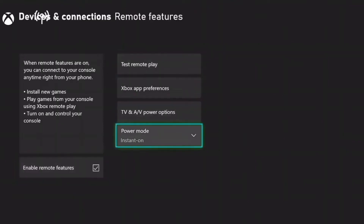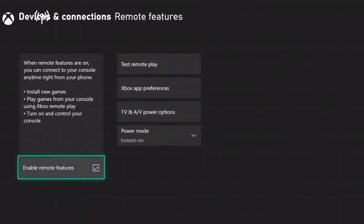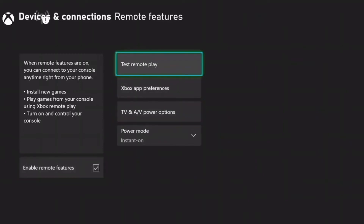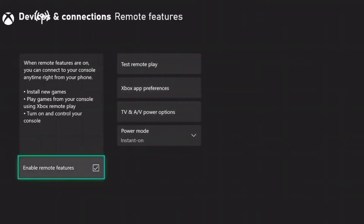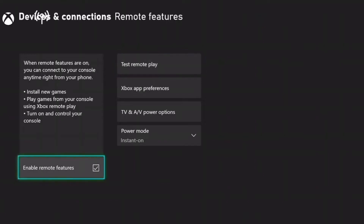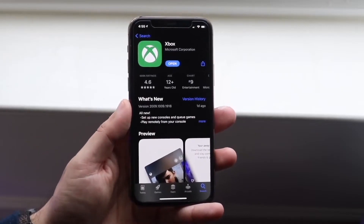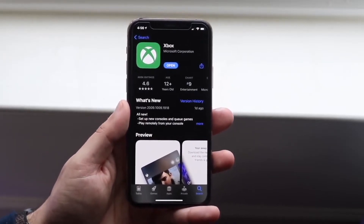Now go over to your iPhone, Android, tablet, or even some MacBooks that may be supported, and install the Xbox app. This is a really basic app — it's super easy, not a huge download at all. It will essentially allow you to stream your Xbox to your specific phone.